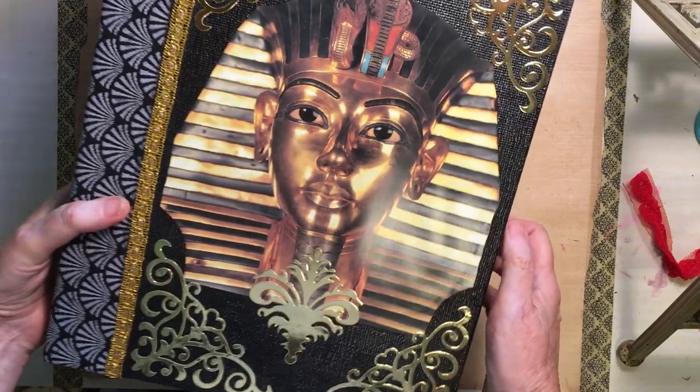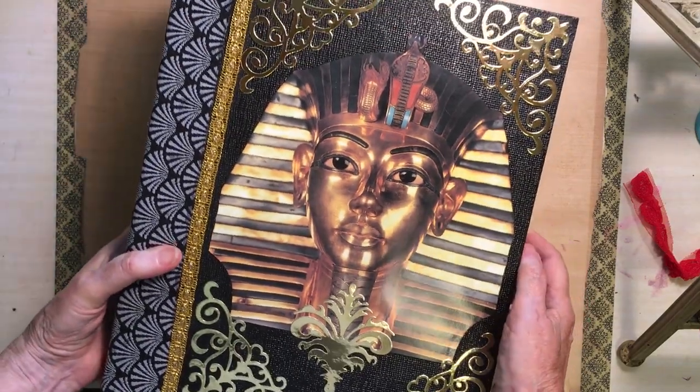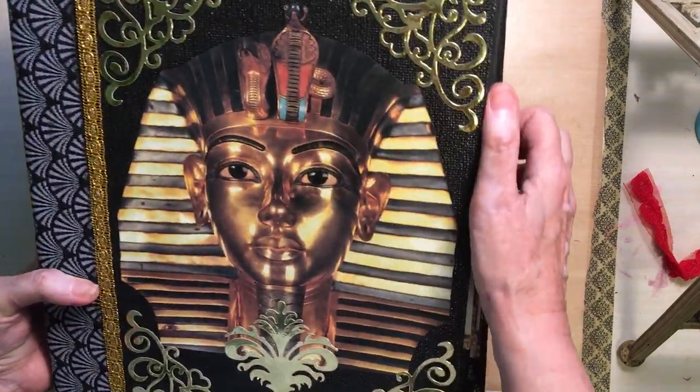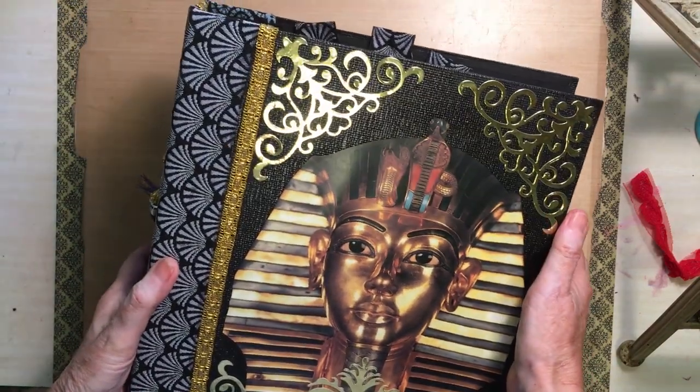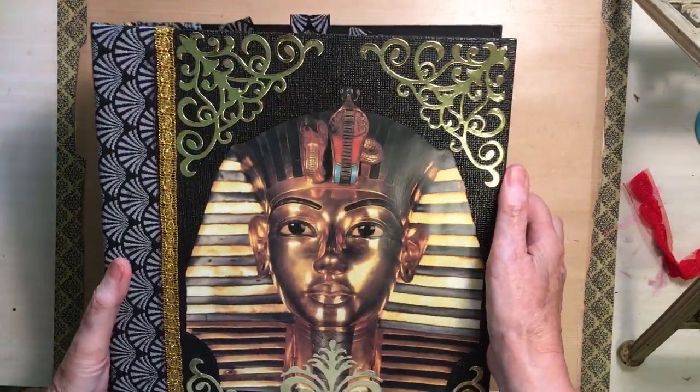The front cover of course is that beautiful mask, and I've cut out these gold corner pieces from gold card and stuck those on.